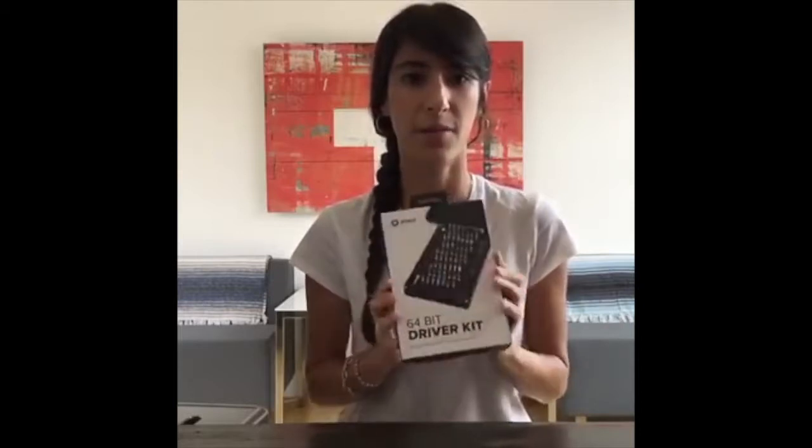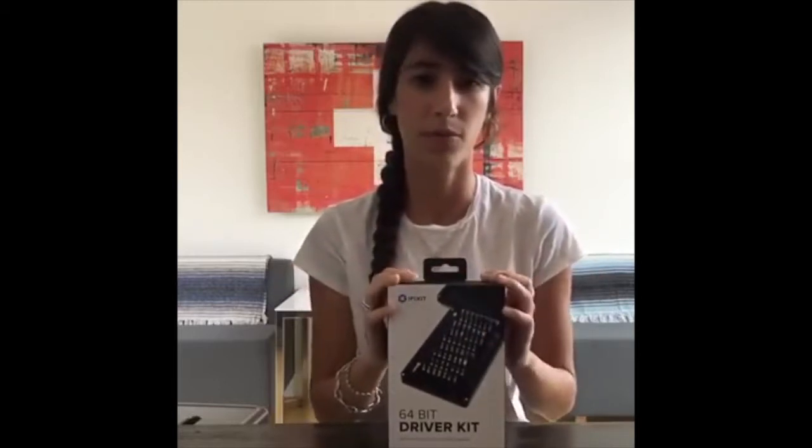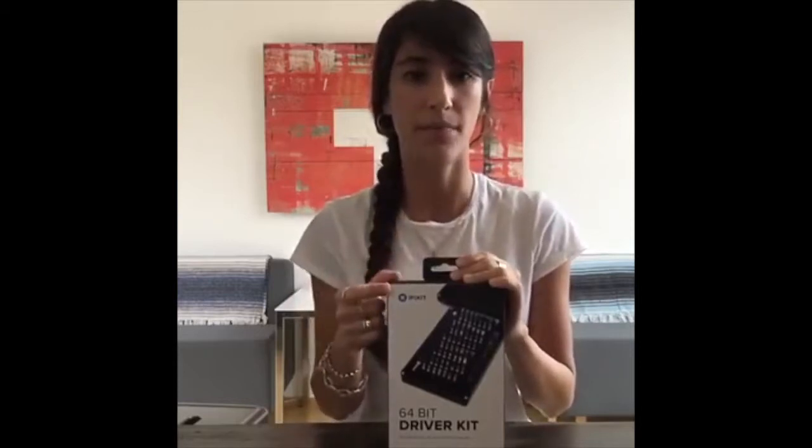So why do you need this particular bit kit? This comes with 64 bits, and that might seem like a lot. If you've ever bought a tool kit before, sometimes you buy it thinking it has a bunch of stuff, and then you realize you only needed three or four things. That is not the case with this driver kit. iFixit actually scoured all of their repair guides and looked at what are the most popular bits — what's in most smartphones, most gaming consoles, small electronics, laptops — and narrowed it down to 64, a good amount so you just need one kit to take apart everything.